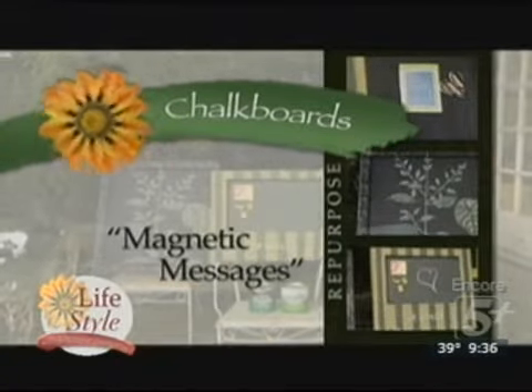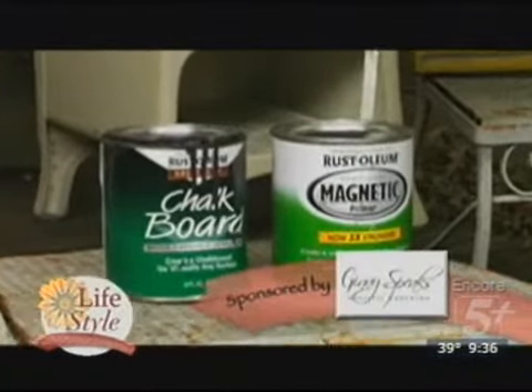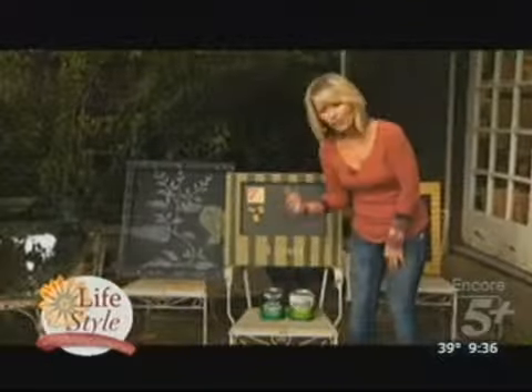You can turn just about anything into a chalkboard or a magnetic board with just the right cans of paint. You can put the magnetic paint on first, let it dry, and then you can put the chalkboard paint over the top. Here are a few examples.